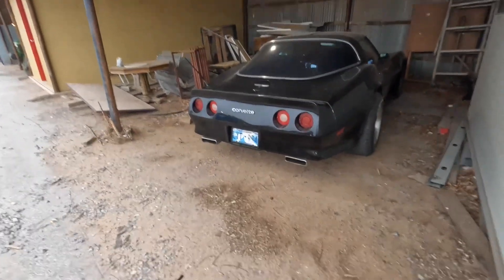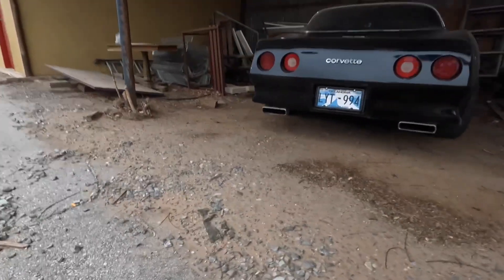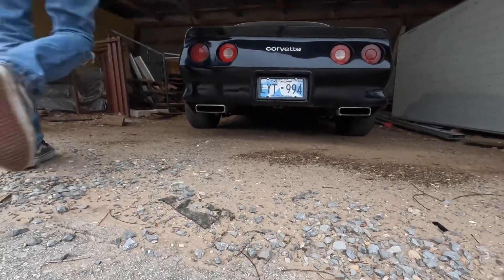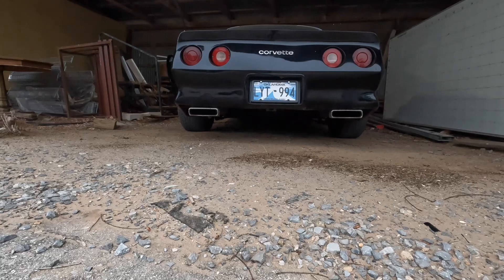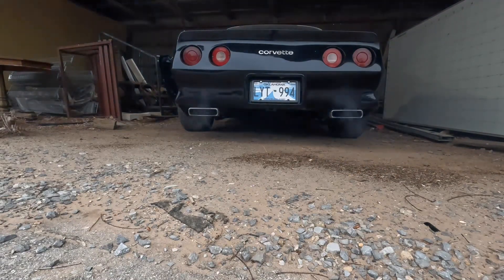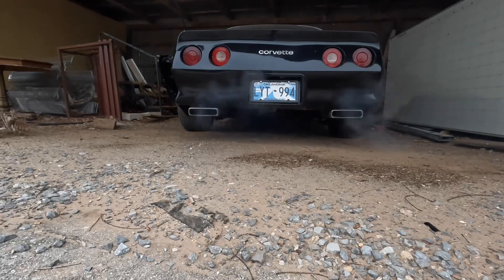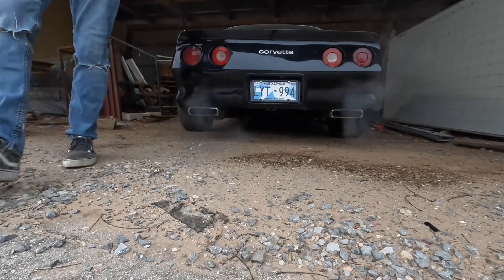We're probably about 5 foot away here. We're going to be warmed up.